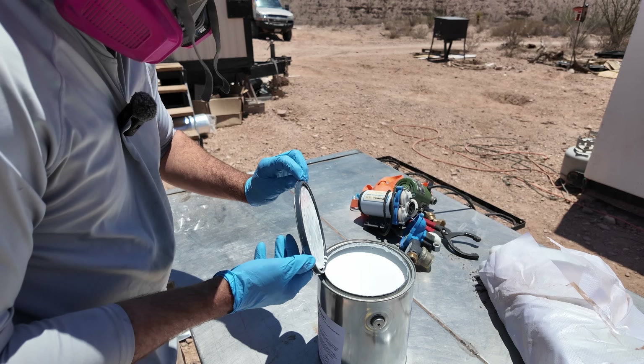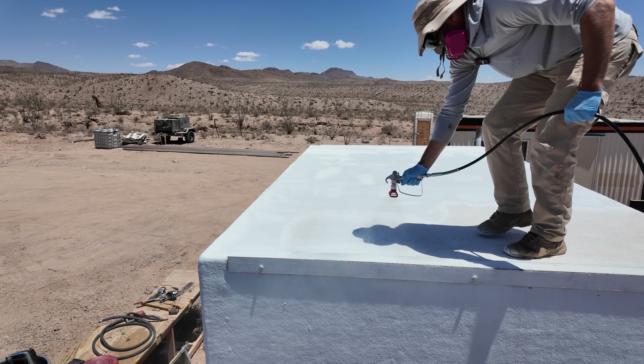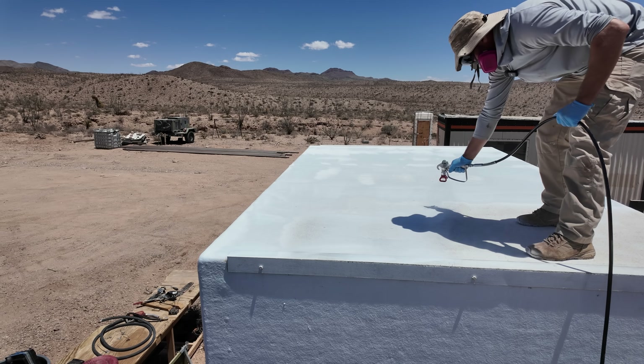Today I'm painting the future by turning the sun into my air conditioner. We're going to start with Brandon's cabin because he lives out here full-time and if there's anybody that could use relief from the heat, it's him.